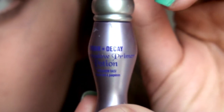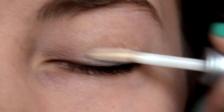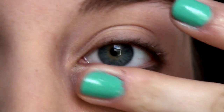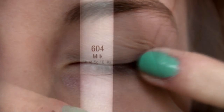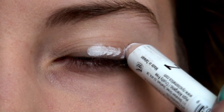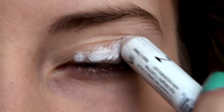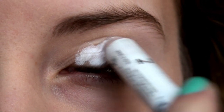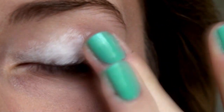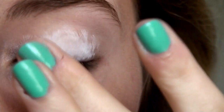Starting off with a primer — I'm using Urban Decay's Primer Potion and I'm going to apply this all over my lid and use the excess on your lower lash line. Next we're going to apply a base using the NYX eyeshadow pencil in the color Milk. Apply this onto your lid and then just pat the color in. This will leave a clean canvas for our eye look.